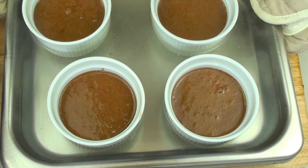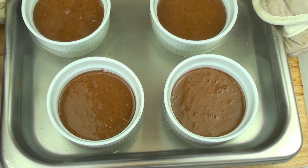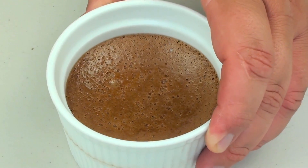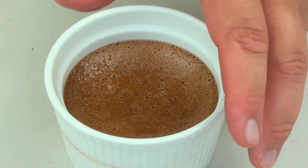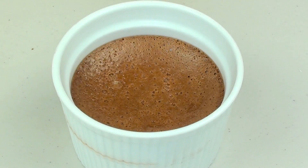We are going to place this into a preheated oven at 120 degrees Celsius for about one hour, just until they are nice and jiggly and set. It has been taken out of the oven and I have had it sitting in the fridge for about two to three hours to completely cool - and look at that, it is completely set. You don't have to serve it straight after taking it out of the fridge; you can keep it in the fridge for a few days and it will be just fine.